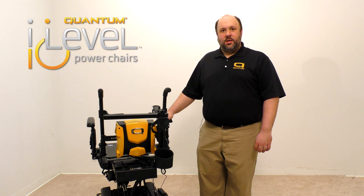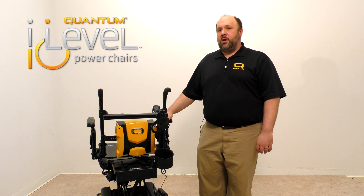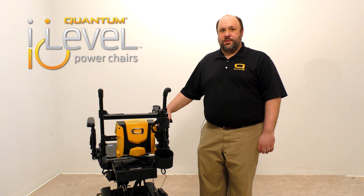If you have any questions regarding the installation, please contact our Quantum product support team at 800-800-8586 extension 5200. Thank you.